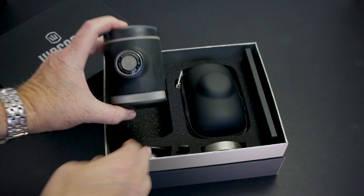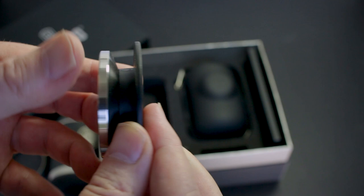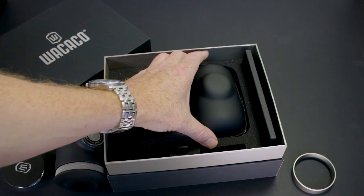All of Wacaco's products are well presented but this one is like premium presentation. In the box you've got the main body which has a few items inside. There's the funnel for when you're preparing your basket, and the tamp which is machined out of metal — it's got a good weight to it and nests nicely into the funnel.